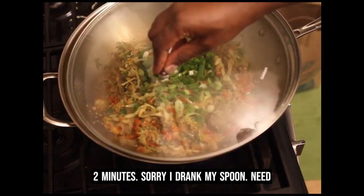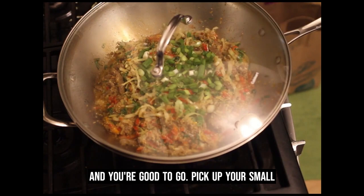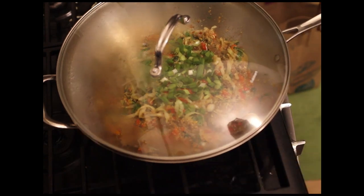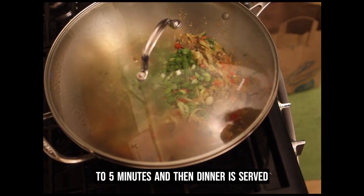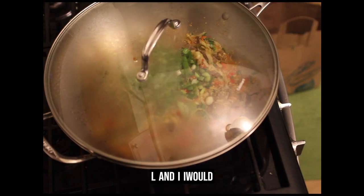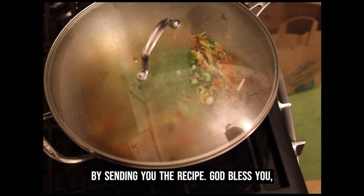Leave that for about another couple of minutes and you're good to go. Two to five more minutes and the dinner is served. Thank you so much for watching. If you want a taste of this, send me an email and I would let you know in detail how it tastes by sending you the recipe. God bless you and thank you for watching.